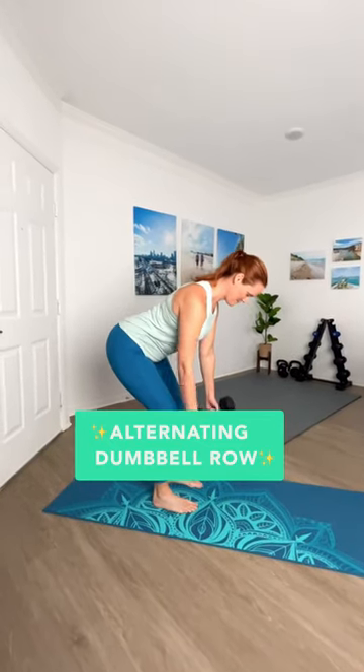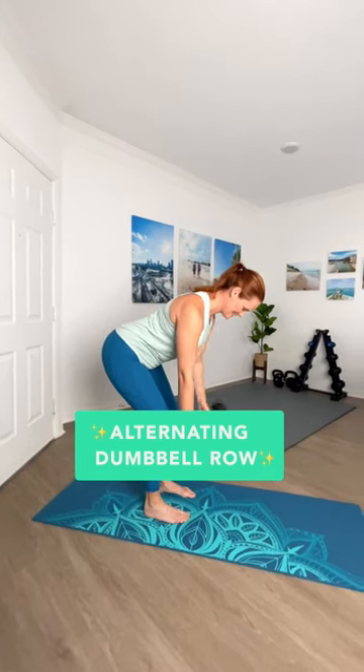Next up, let's hit that back here with an alternating dumbbell row. We're going to want to hinge forward, hips back, driving those elbows to the ceiling. Go!